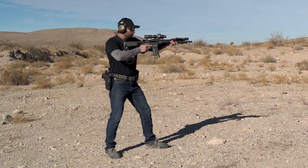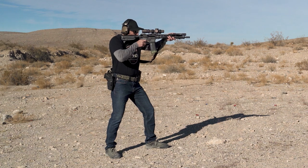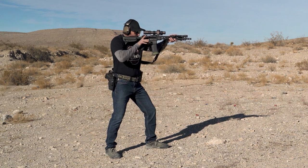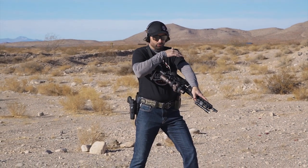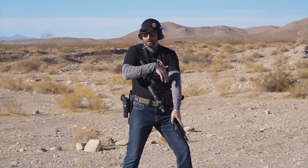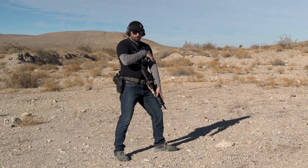So let me do that one more time. From here we're going to fire, we're going to safe or attempt to safe, and then I'm going to rotate my forearm over the top and transition my rifle down and stow it right in front of me.